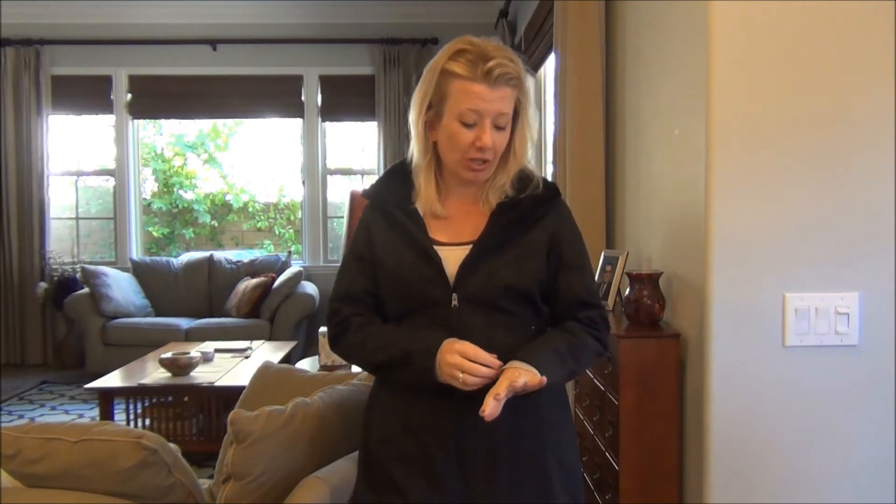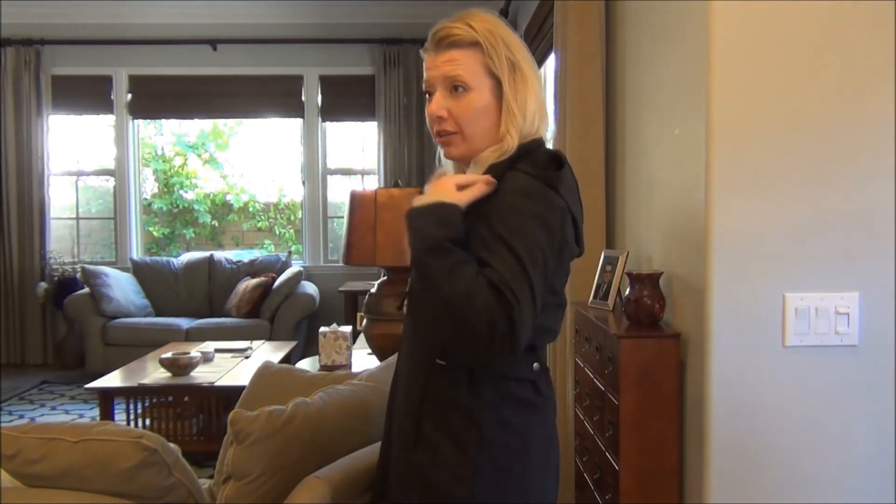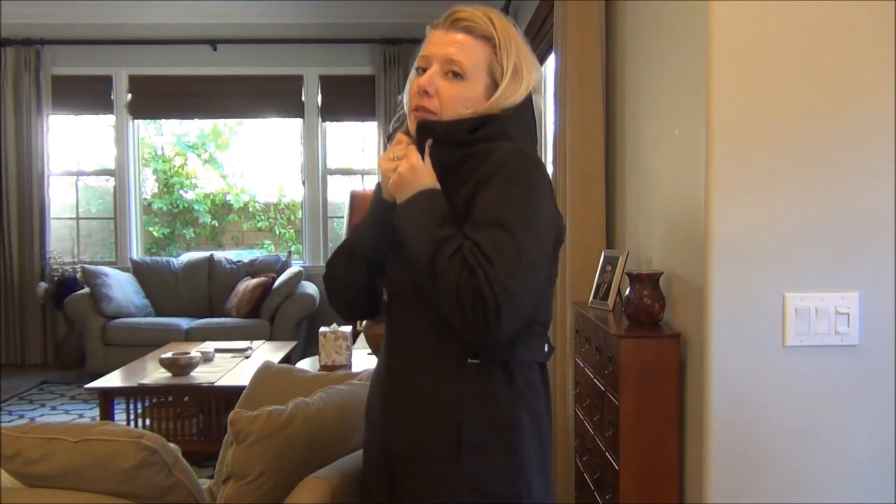This soft shell jacket from freecountry.com is great — it doesn't annoy me, which is a huge accomplishment because that's a common issue for me. I love that it lays nice and flat and the hood itself goes back behind me where it should, instead of staying all bulked up around my neck and shoulders.